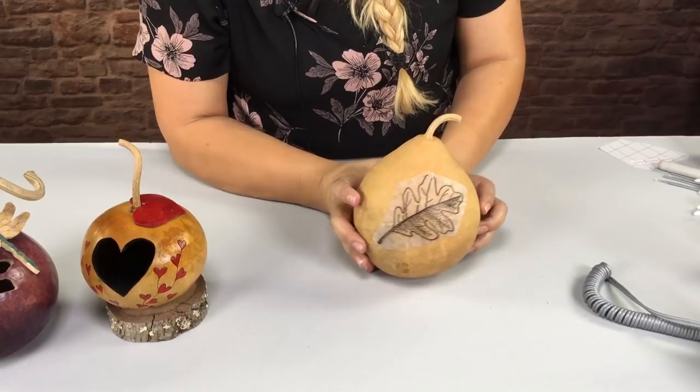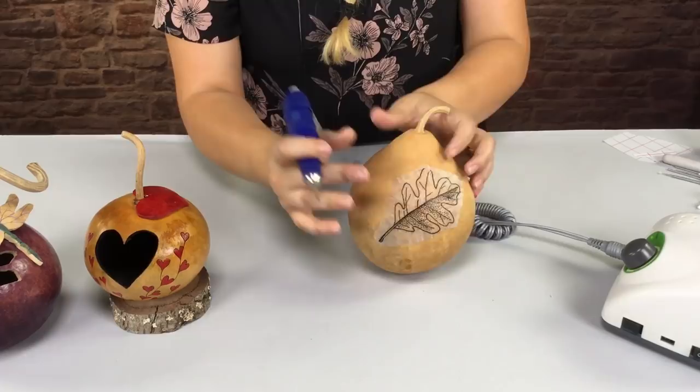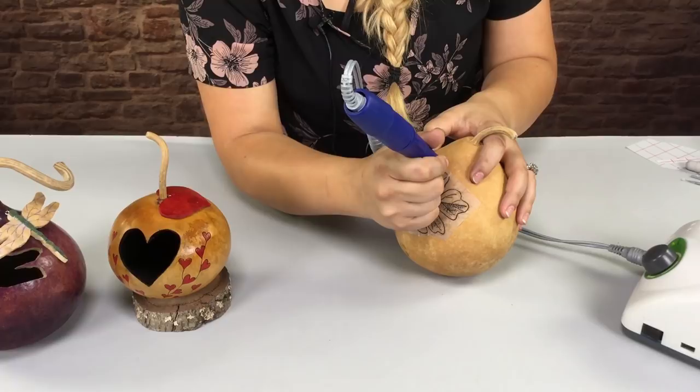Once I have my stick and burn on, I'm going to be using the Gourd Master Pro Carver and the Gourd Master Fillip Point Burr. I want to turn on my carver and use it all the way up to high. I'm just going to cut out this leaf following the outline design. So how you want to use this fillip point — you just want to go in, drill in, and follow the line.